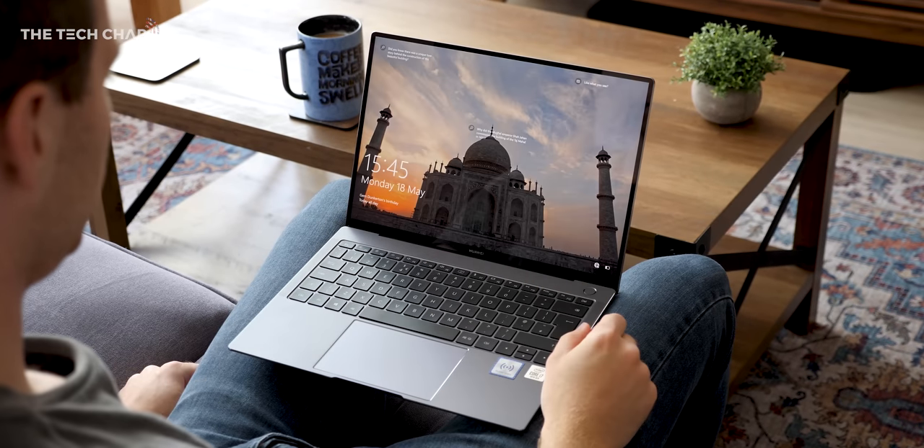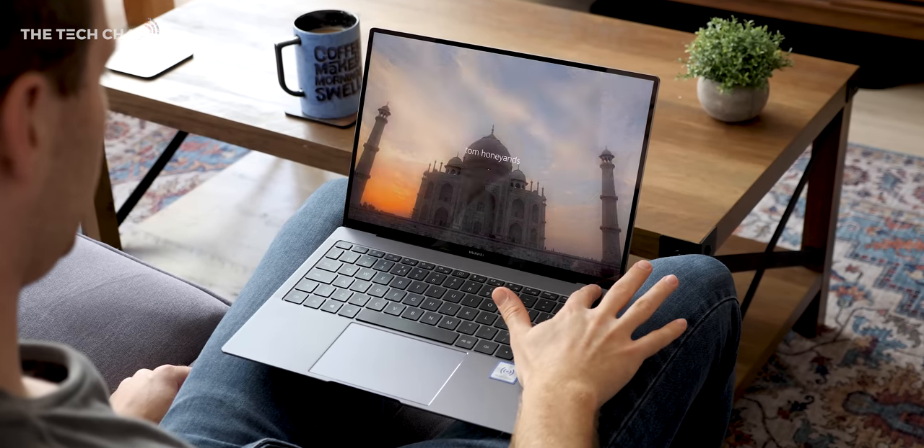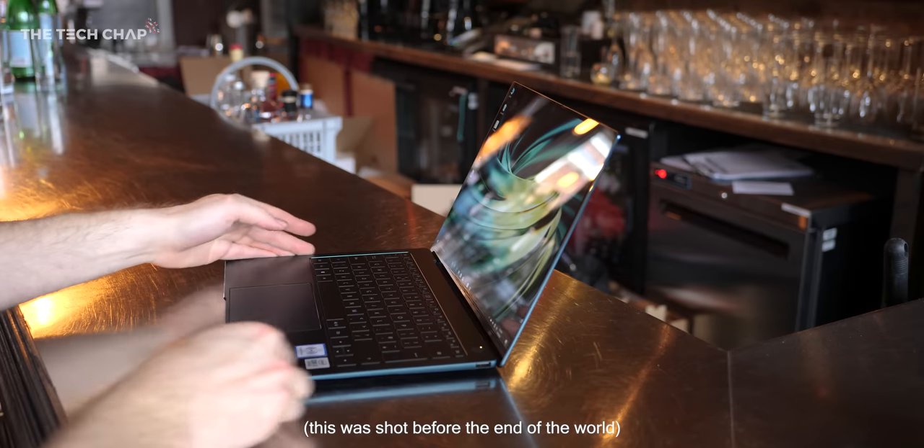Hey guys, I'm Tom the Tech Chap and this is the new 2020 Huawei MateBook X Pro. A big thank you to Huawei for sending this over, as I've been keen to have a proper play with this since I first got hands-on earlier this year.